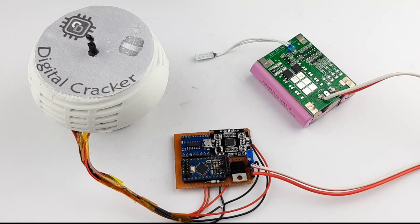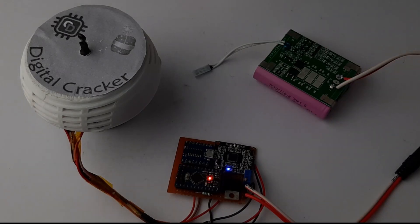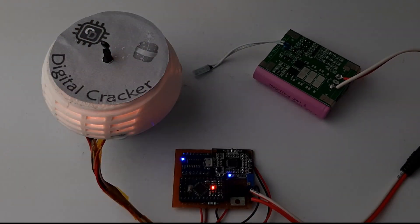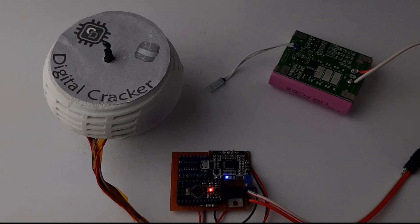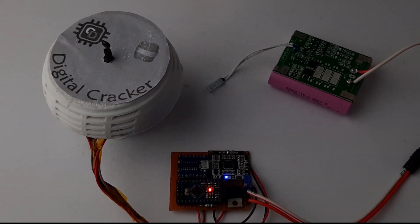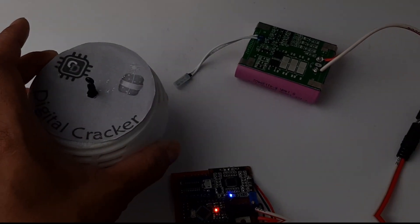Let me turn the lights off, power it on, and see what happens. The circuit is powered on, and if I give some heat to the thermistor, the circuit gets triggered. You can see the LED lights up, it produces a loud boom, and sounds like it exploded. Inside we have used WS2812B LEDs.